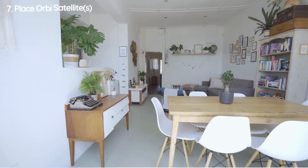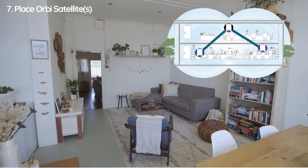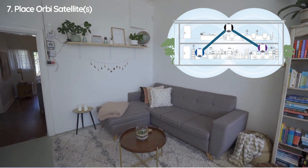Seventh, place the Orbi Satellites. Place them in optimal locations to extend Wi-Fi coverage. Use the Orbi Admin Dashboard to ensure satellites are working correctly.